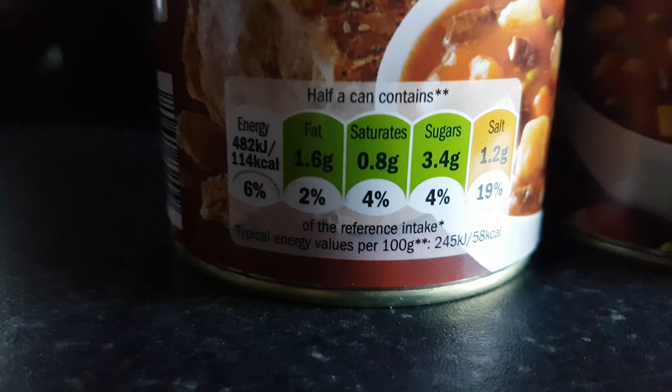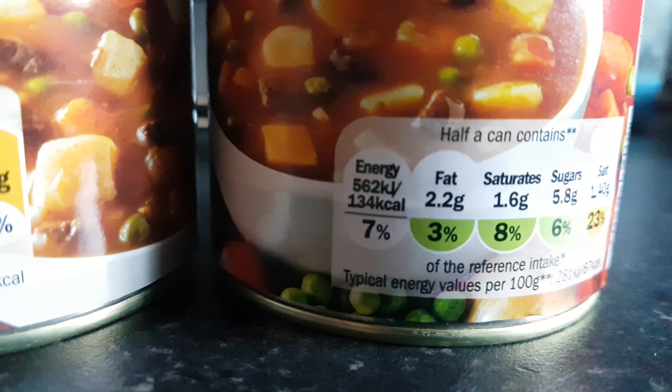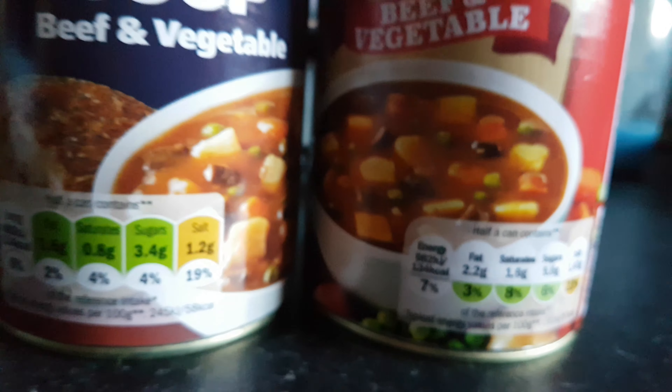Looking at the old one, you've got 1.6 grams of fat, and the new one has 2.2 grams of fat. So altogether, it's probably a soup that's not as good for you as the old one used to be.